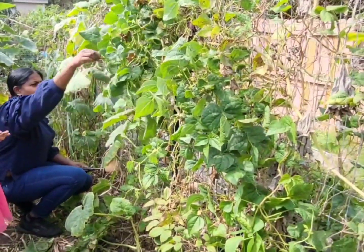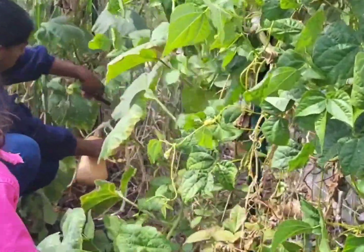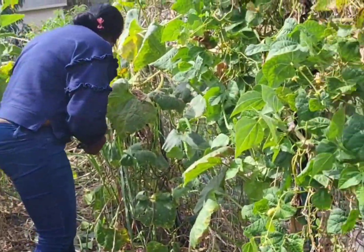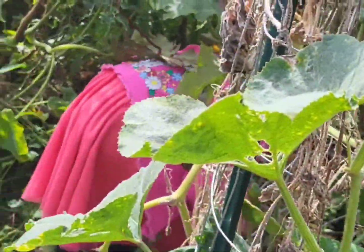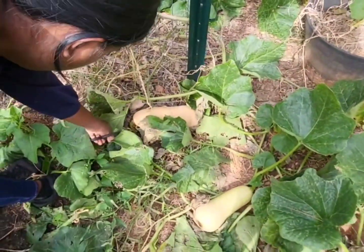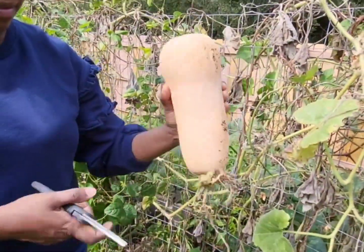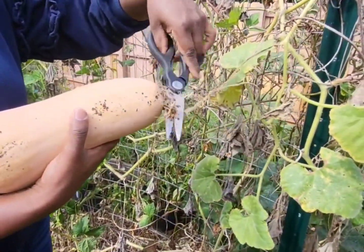Look at these green beans. This one too — it is ready. Let's see if there is any more hiding in here. Alright, now we need to transfer this stuff. Look at this — it's trying to put a shoot here, root here. It's cool. We need to take all of this with us.